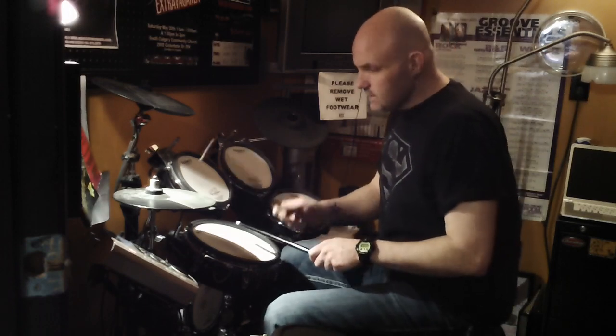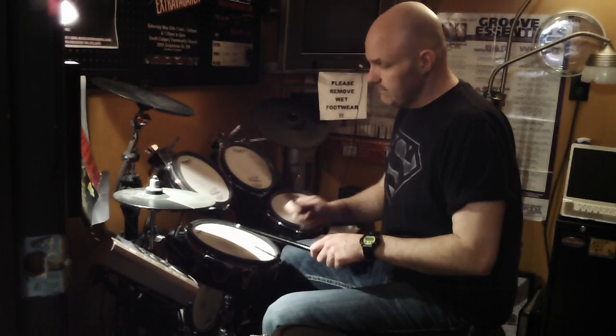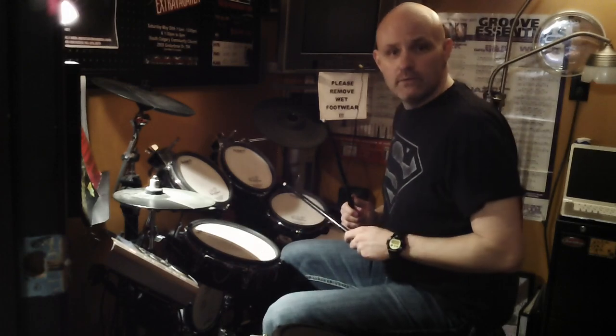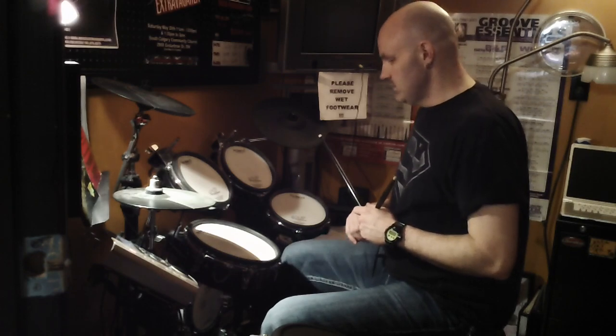We're going to talk a little bit about this guy here — the high hat — this guy here, the snare drum, and then down on the bottom with the foot, the bass drum. Together collectively, we're going to put together a groove that's going to sound like this.